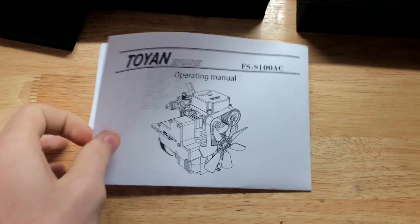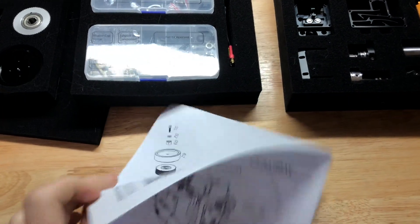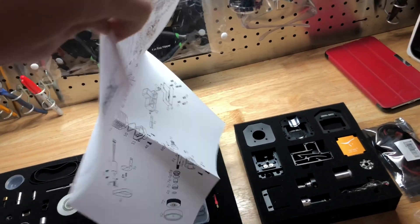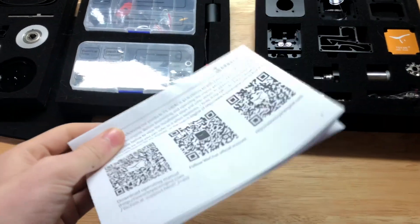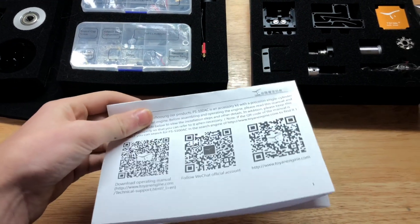One thing I did notice is in all the other YouTube videos I watched of this engine where you build it, this isn't an actual manual. All it came with was this little thing right here. You get a QR code to scan, but for some reason it will not work — that's always going to be my luck, I always get the defective one.